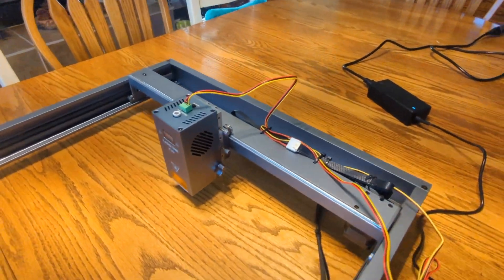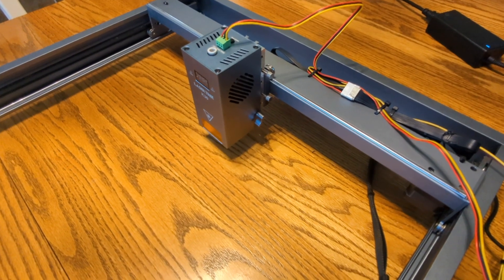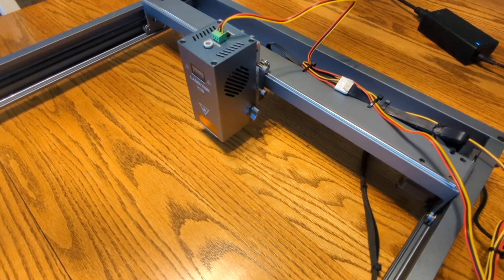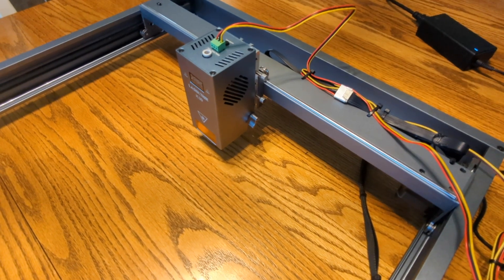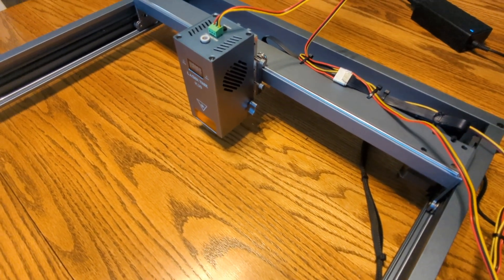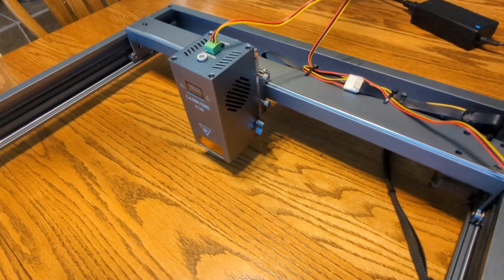That's about it. Once I got the cables and the adapter board and adapter plate, and we figured all that out, it was a super simple installation. It's great being able to use a 30-watt module now — I went from a 10 to a 30, so now things are going hot and fast. Thanks a lot and hope you enjoy this video.